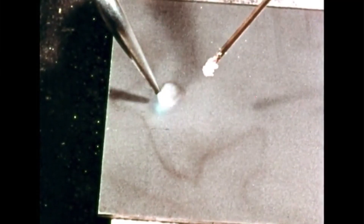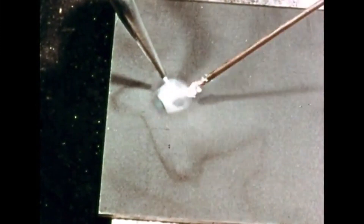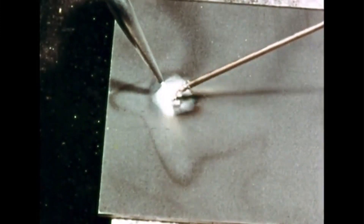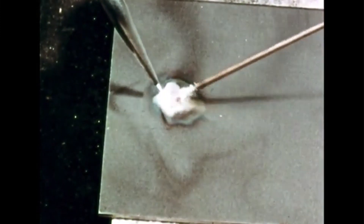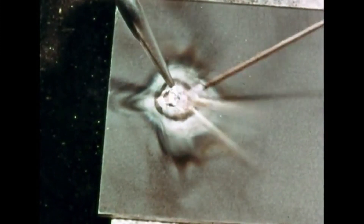First, we heat the metal. When it just begins to turn red, we touch the flux-dipped rod to it. See how the bronze melts and flows evenly over the heated area. We move the puddle by moving the blow pipe, heating the metal and melting the rod as we move along.